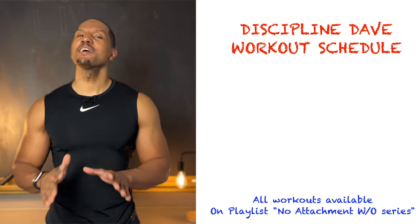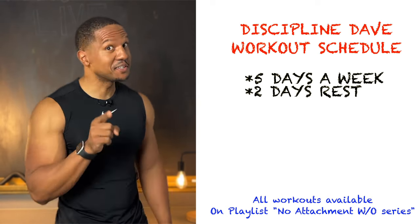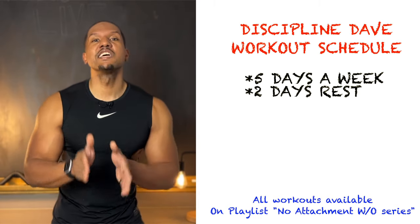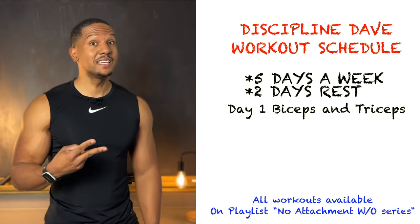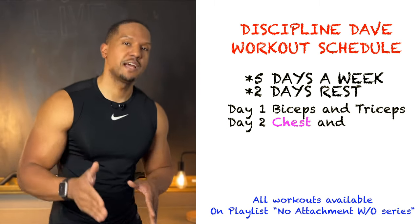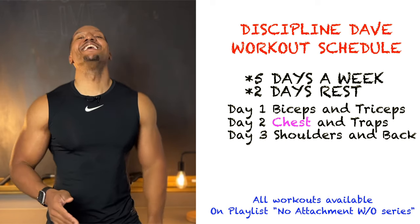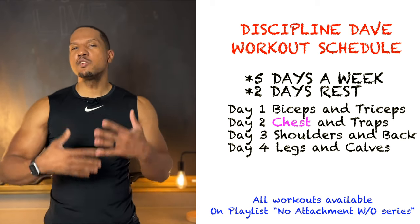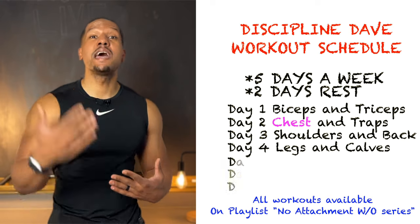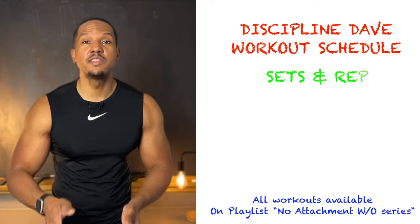Now let's talk about how to incorporate this workout into your weekly schedule. I recommend working out five days a week with two days rest — that's how you actually build muscle, it happens on your rest days. Day one: biceps and triceps. Day two: chest and traps. Day three: shoulders and back. Day four: legs and calves, and I'd highly recommend incorporating an ab workout on that day as well. Then take those two days rest.